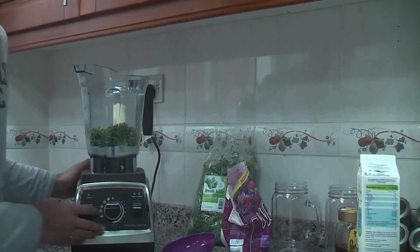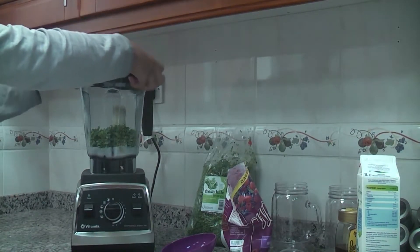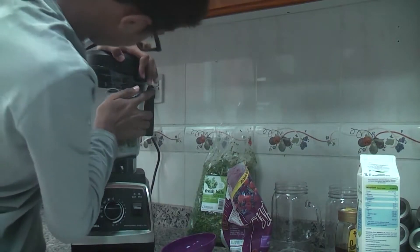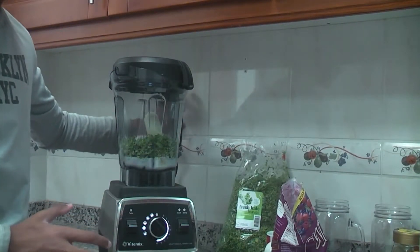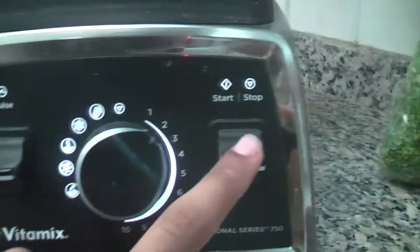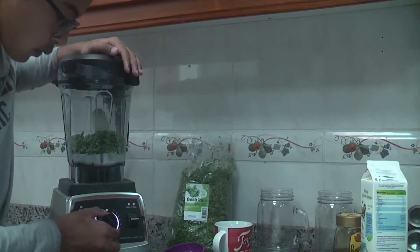So you guys can see properly. We're going to pop on the lid and click it in. Make sure before we start, we press the main switch. Click it on — as you can see, it's on number two now. When you've made sure it's on number two, we're going to hit the switch.